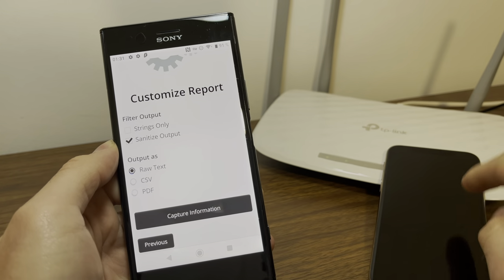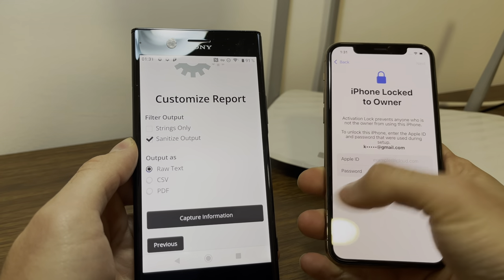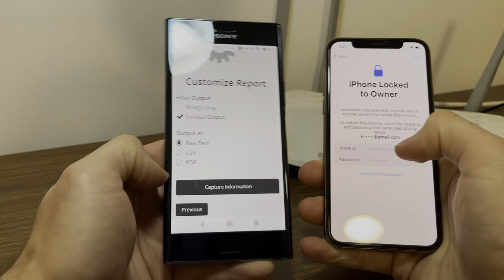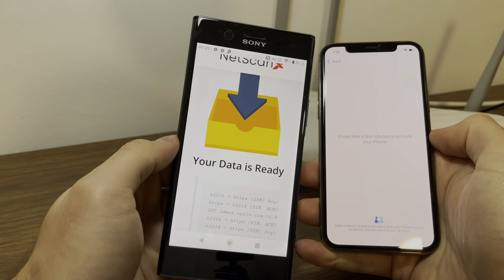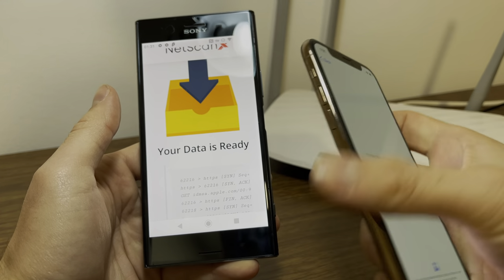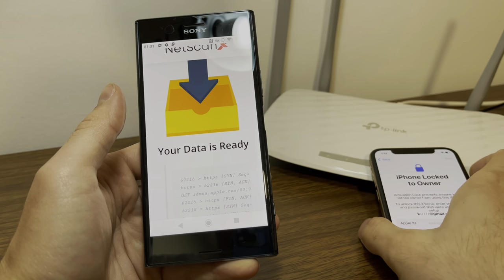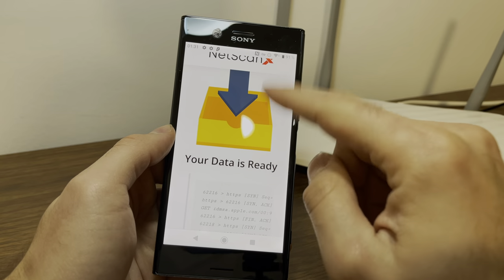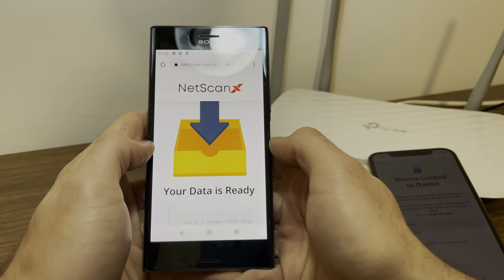Now don't press any button. Take your activation lock device and swipe back and then immediately push the button. Do it exactly like this — swipe and then capture. As you can see here, it just captured information. Now the iPhone is communicating with Apple servers through your Wi-Fi router, and we are able to intercept that information with Netscan X. As you can see, it captured the information now.